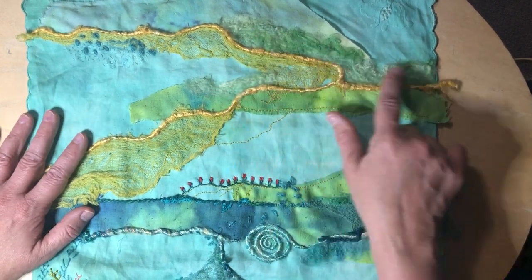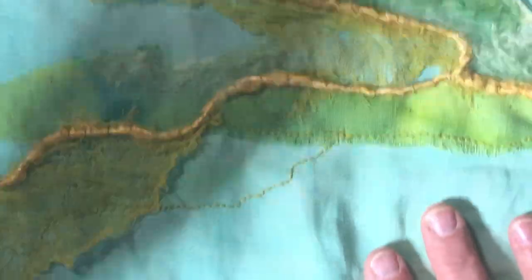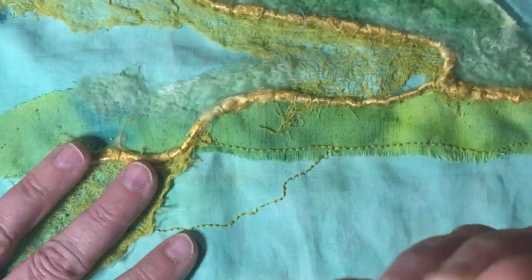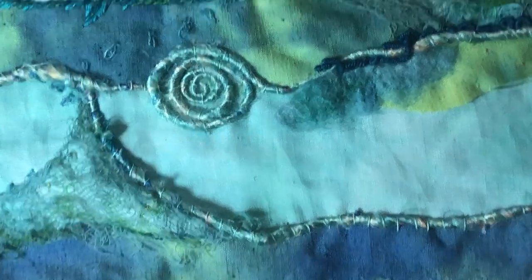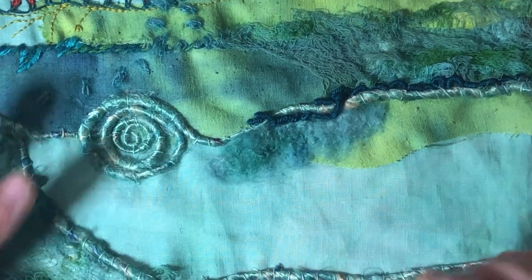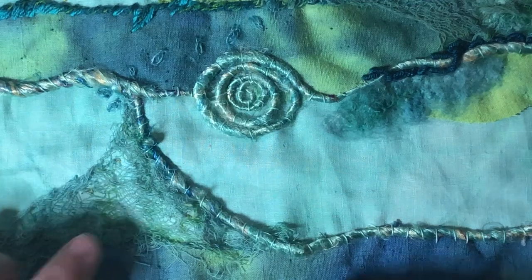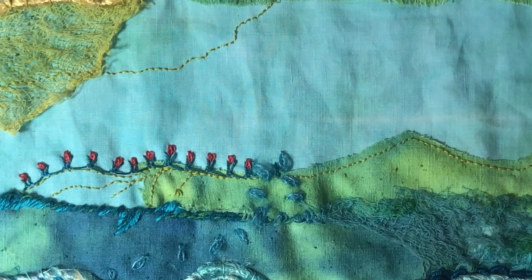These fibers — let me zoom in a little bit — they're so soft, but my hands are so dry from the winter that my skin keeps catching on them because they are delicate. Along the bottom there are two different kinds of fibers that I punched in, and some cheesecloth that I have dyed.